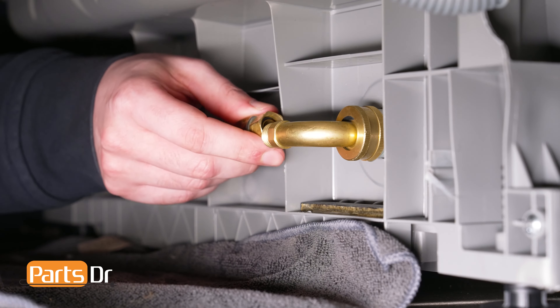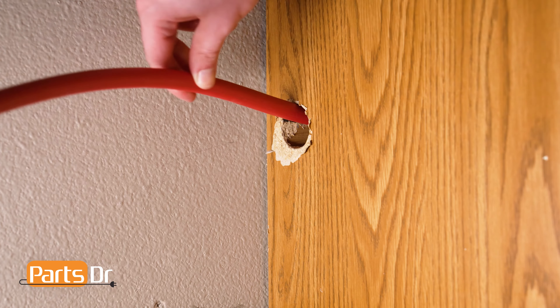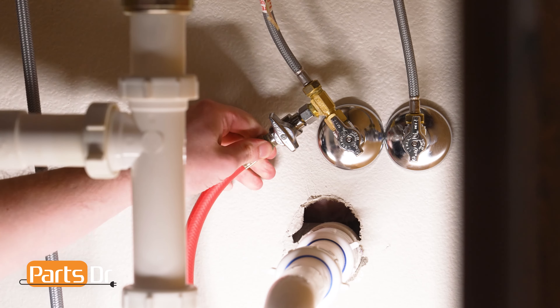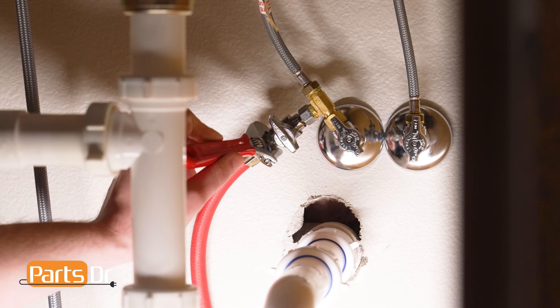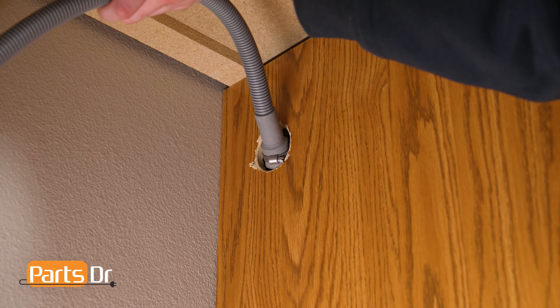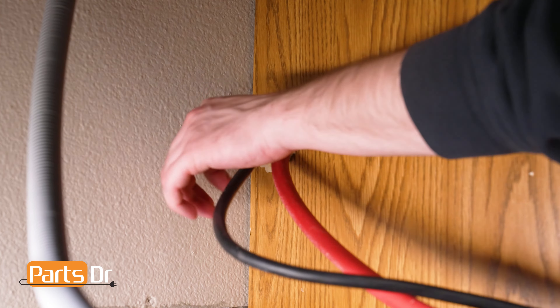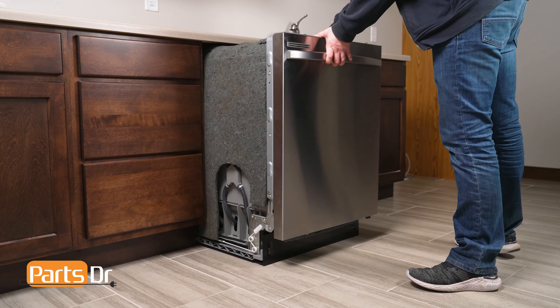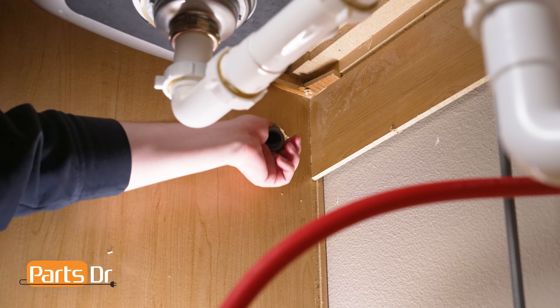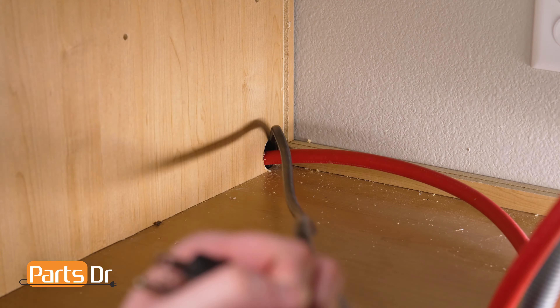To reinstall, begin by installing the water inlet line to the back of the dishwasher. Or if you had to disconnect the water inlet line from the house's plumbing, feed the water line through the bottom hole in the cabinet and reconnect it to the plumbing. With the dishwasher near the cabinet, feed the drain hose through the holes towards the top of the cabinet and feed the power cord through the lower hole. Push the dishwasher back a few inches underneath the countertop and continue feeding the drain hose and power cord through the cabinet. Repeat until the dishwasher is in place.